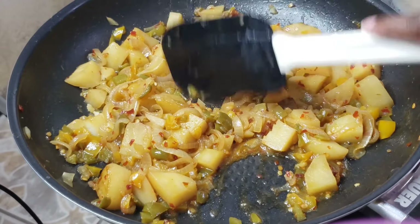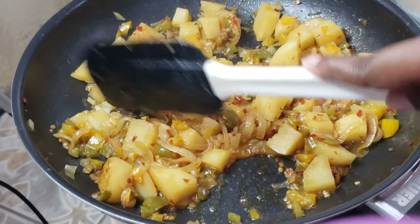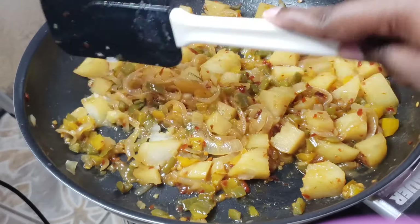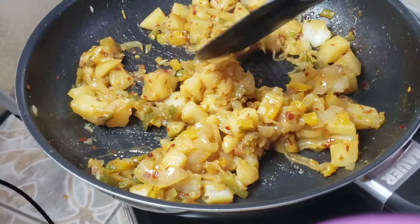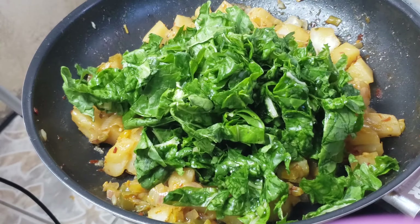Once the potatoes are done, they look something like this. I'm going to proceed by partially mashing the potatoes — not all of them. We just want to give it a creamy texture instead of chunky, so just give it a rough mash.